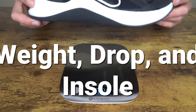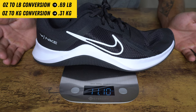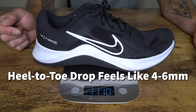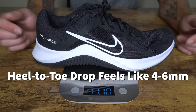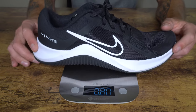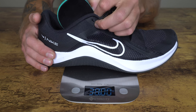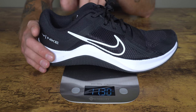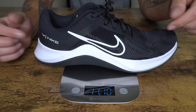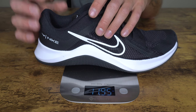For weight, heel-to-toe drop, and insole: in my size 10, the MC Trainer 2 weighs 11.10 ounces. The heel-to-toe drop is not disclosed on the product page, and Nike support wasn't helpful — I'd estimate around four to six millimeters. The insole is not removable but is only held in with a light adhesive, so it can technically be removed. However, with the low profile boot, a thicker custom orthotic likely won't lock down your heel adequately.